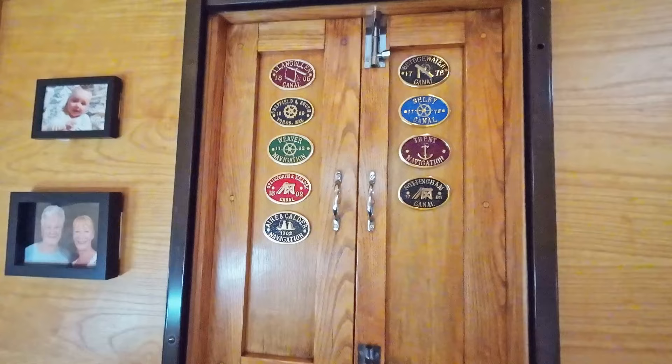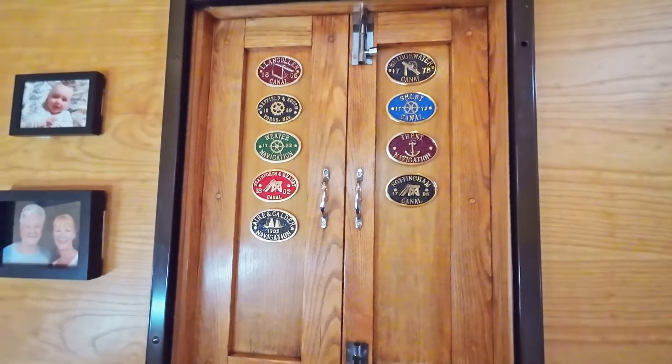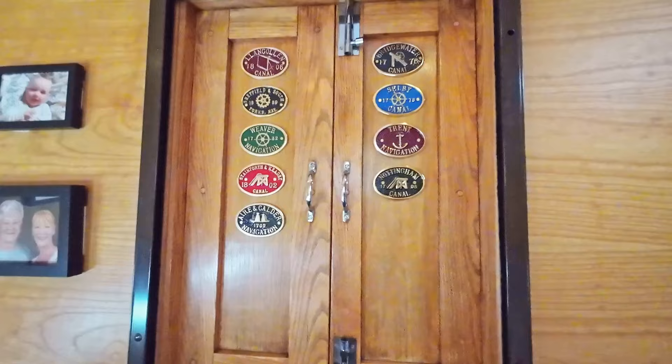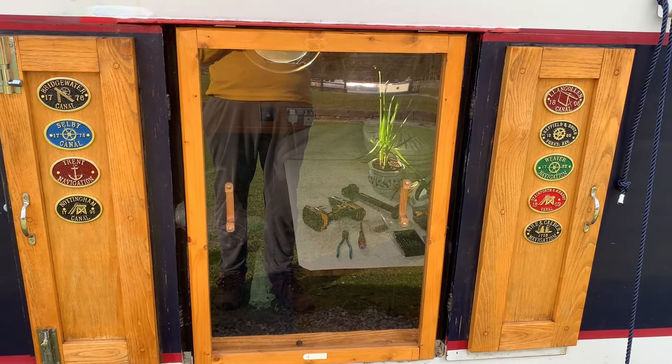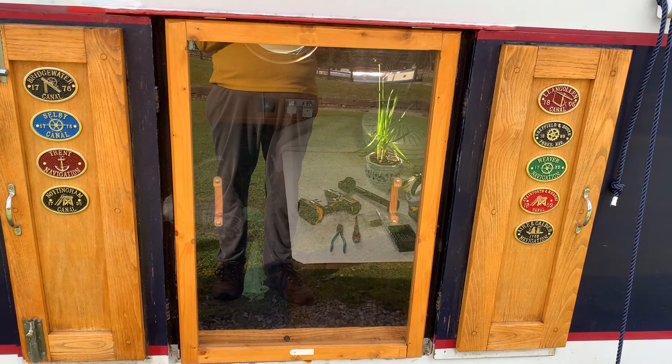The criteria we've put in is: as long as we've completed the entire canal in one direction, then it gets a plaque. There are a couple where we've done quite a bit but haven't finished — Peak Forest being one of them that we're on now, we can't get down the far end, so that won't get a plaque yet. But all the canals we've already done in one direction, some in two like the Llangollen, are getting a plaque. We're still missing three or four that were out of stock, but we're doing all right and it looks nice. This is the outside view when the doors are open and the windows in. Tommy's Travels in Brass.